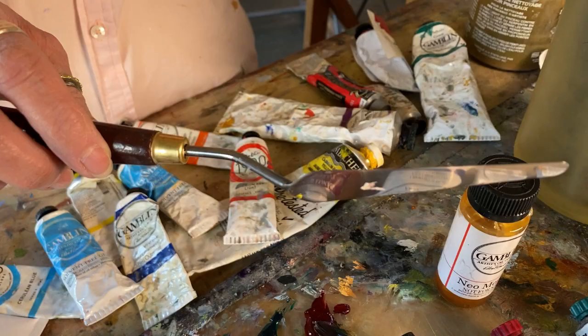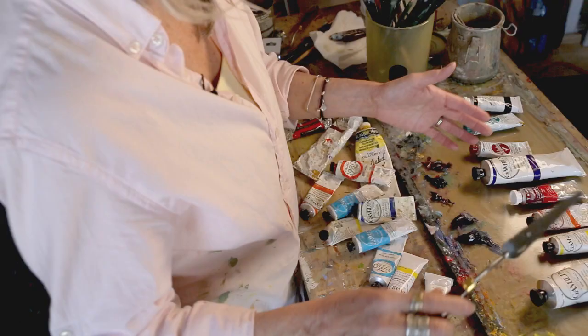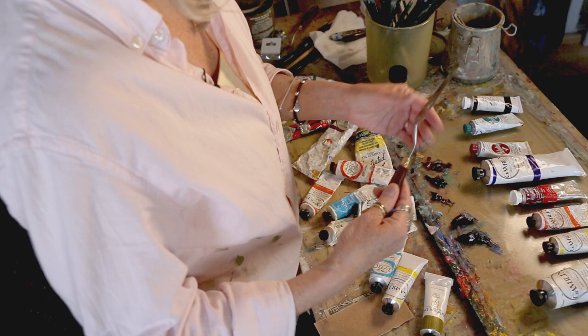You'll also need a palette knife. I tend to like these long skinny metal ones — I can move a lot of paint with them, they're flexible, they're fun to use. You really only need one palette knife, so get yourself one.